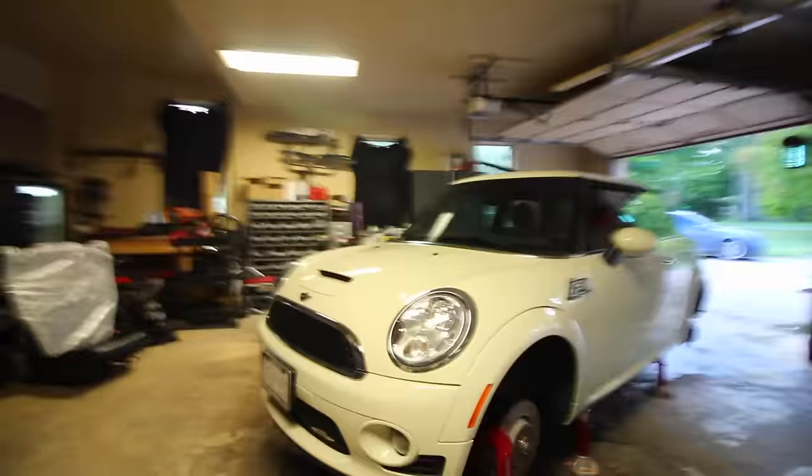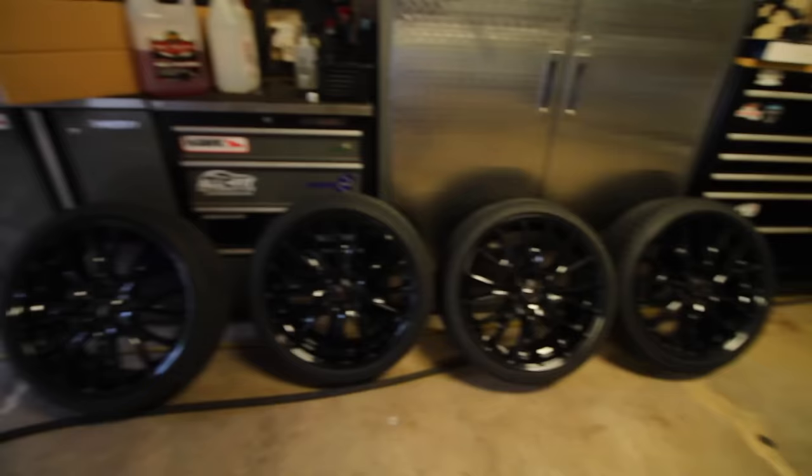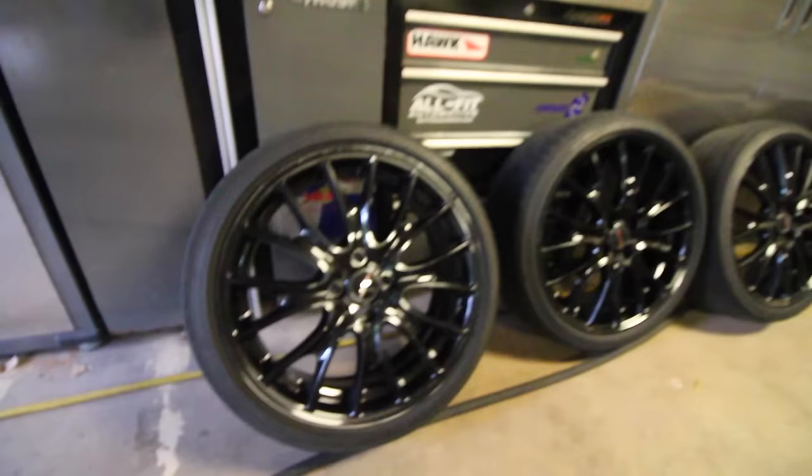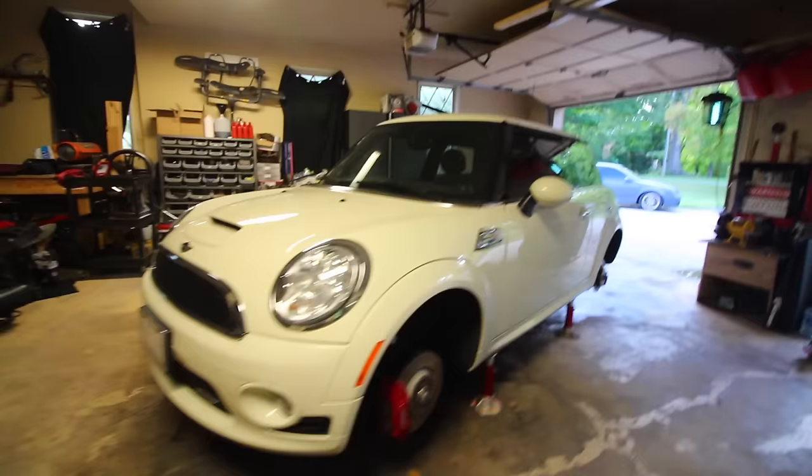All right guys, here we are day two, back at it. We have the car cleaned up-ish, wheels removed, brakes all cleaned up, and wheels set aside and clean. I'll put some tire dressing on them afterwards once I remount them. They look great — nice and shiny, no silver spots showing because of the touch-up paint we applied yesterday. Now we're back at it working on the car and we're gonna start cleaning and detailing the outside. The way I clean it up is gonna be slightly different than a regular two-bucket method, and I'll show you what I'm talking about.